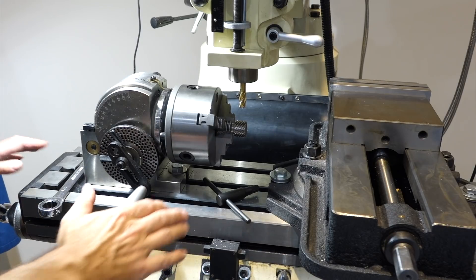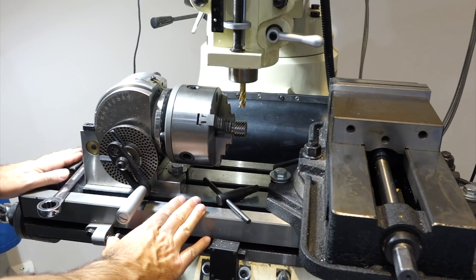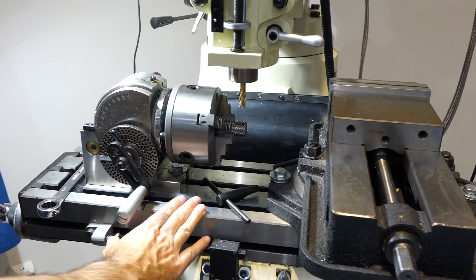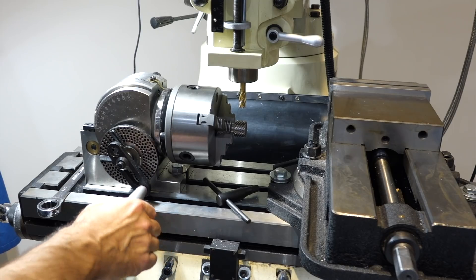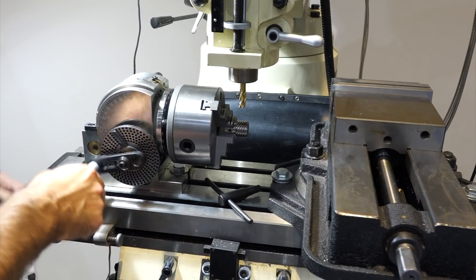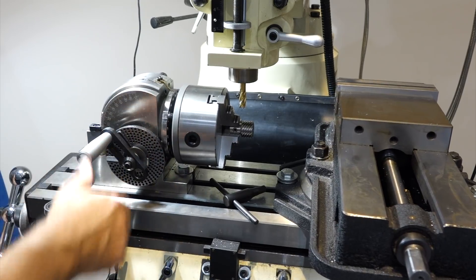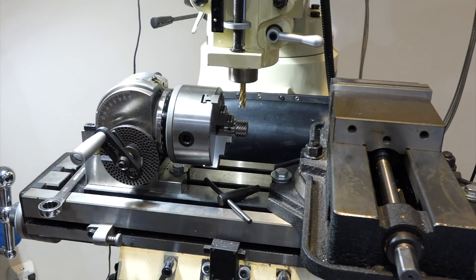The traditional way to do this would be on a mill. I do have a mill, but mine is manual, so obviously the issue is that you would have to turn this at the same time as you advance to make the helix — and of course you can't do this by hand. So a CNC machine would be the ideal way to do this, and word has it that you have a brand spanking new one.